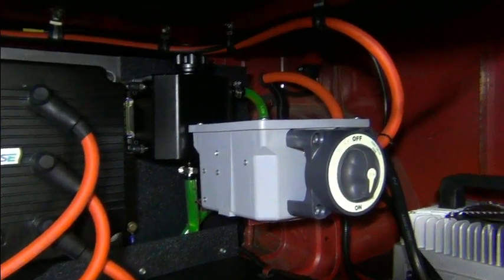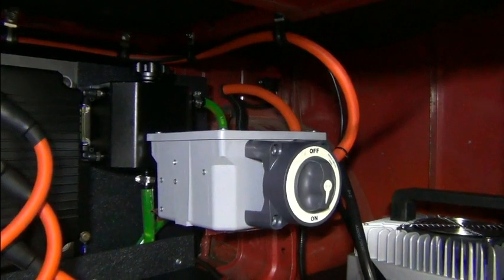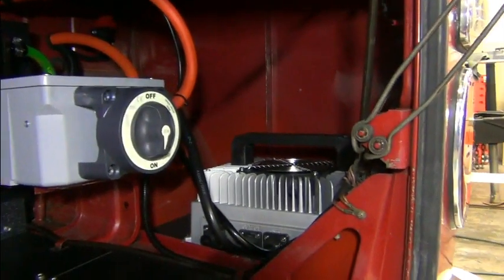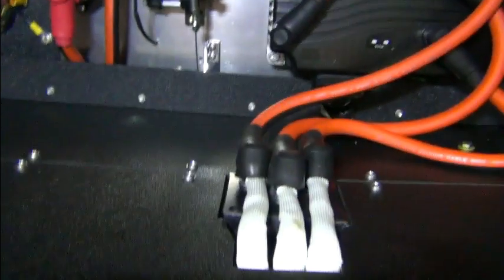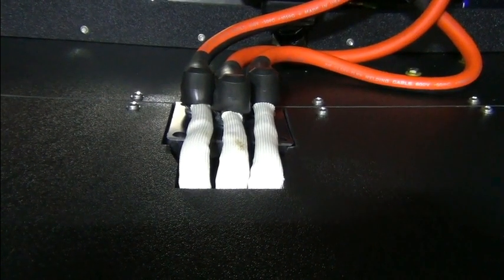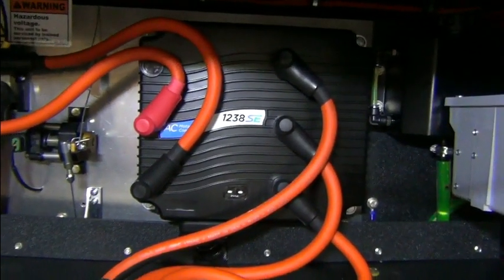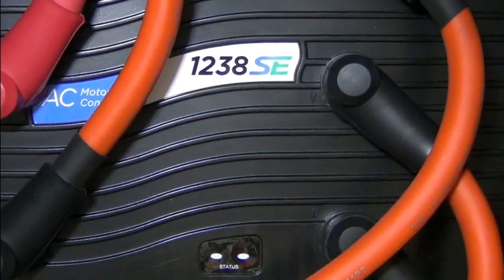We have our main disconnect switch here and a junction box with some electrical components. And in the corner over here we have a 3.3 kilowatt charger. Underneath here is a High Performance Electric Vehicle Systems AC50, and that's paired to the Curtiss 1238 SE controller.